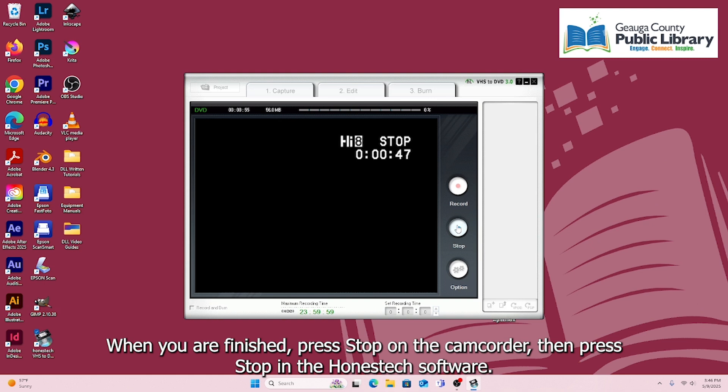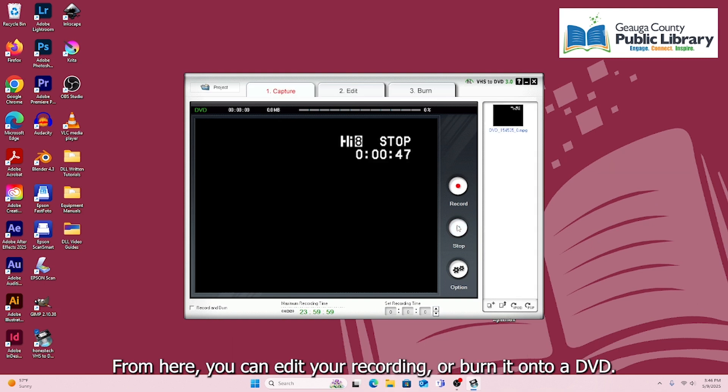Then press Stop in Honest Tech. From here you can edit your recording or burn it onto a DVD.